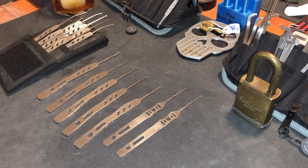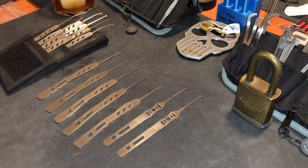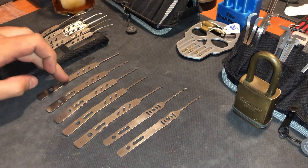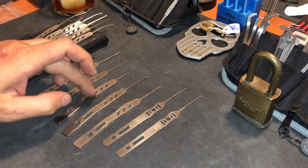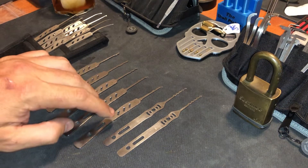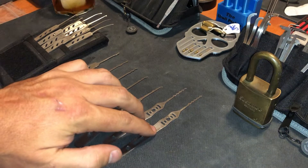Hey, it's Skull Picker here. What I have for you today is more Law Lock Tools picks — these are the rakes: the snake rake, the city rake, the Bogota, the Nessie Pro, dual gauges, and the echo wave rakes.